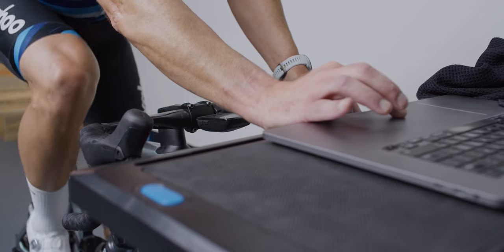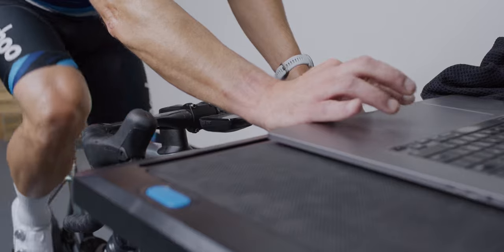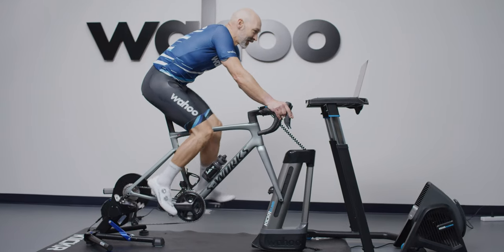Part of creating a new training revolution is ensuring that the firmware our products use is continually updated. That should cover everything you need to know about your new KICKR. Thanks for watching, and until next time.